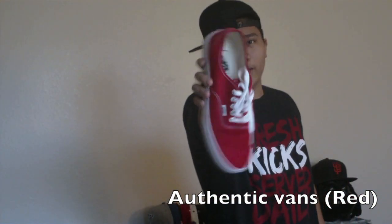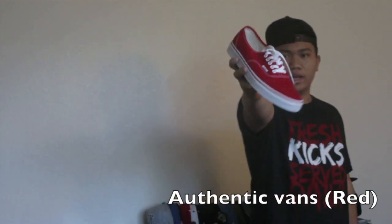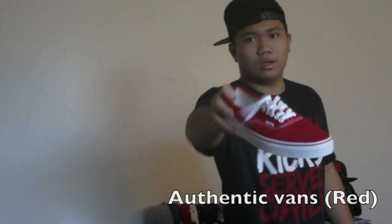You guys have seen my shoe collection, and you guys all know that the only Vans I own are black. So for the longest time I've actually been wanting a red pair. Just the other day I went out and picked up a pair of red and white authentic Vans. These are really comfy shoes. I actually haven't worn them yet — the only time I've worn them is in the store — but walking around in them, they are really comfy.